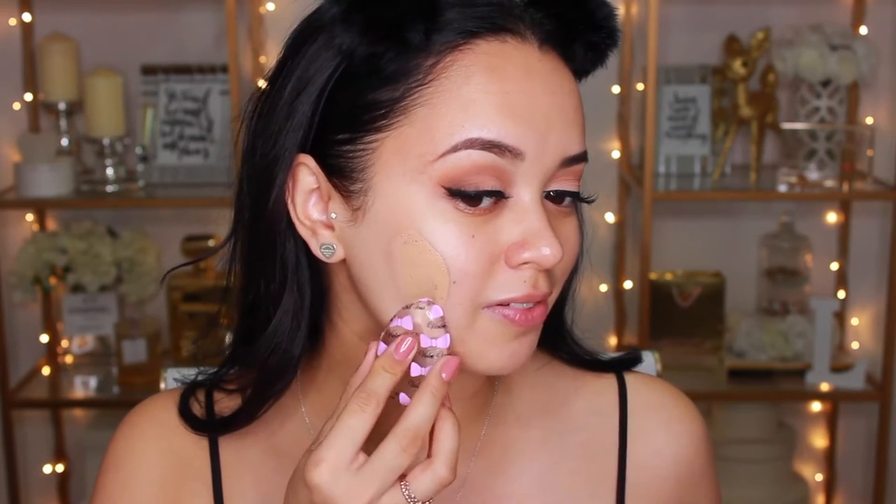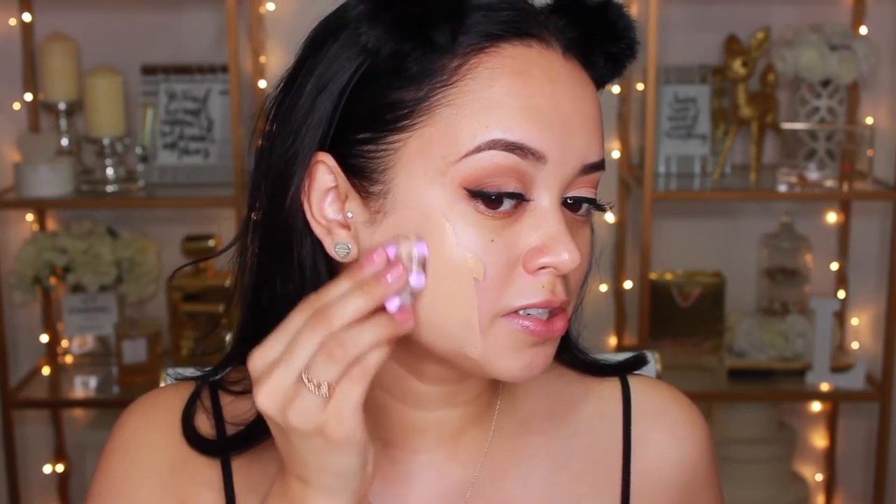I've already primed and moisturized my face. I'm going to use the Milani Conceal and Perfect foundation. I'll just take a little dot — not a whole pump because apparently I use less product. So I'm just going to take a tiny dot. This feels so weird, like I don't really know what I'm doing. I'll just smooth it and smear it onto my face. This is really weird to hold. Oh my gosh, I probably put too much — but that was like the smallest amount. Way too much product.